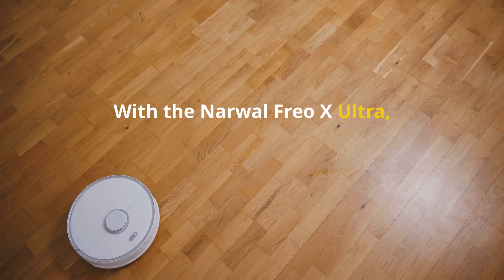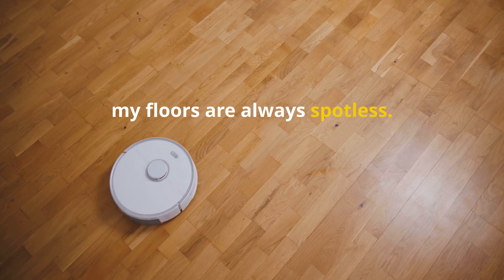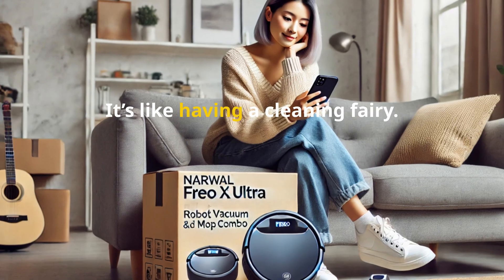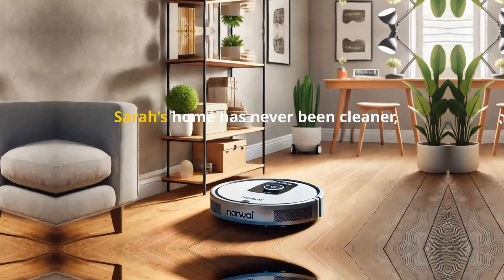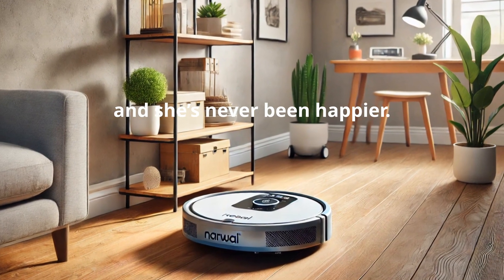With the Narwhal Frio X Ultra, my floors are always spotless. It's like having a cleaning fairy. I finally have more time to spend with my family. Sarah's home has never been cleaner and she's never been happier.